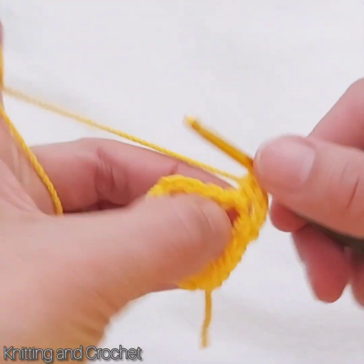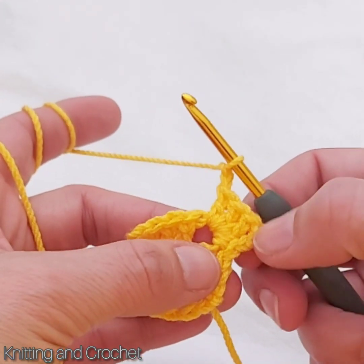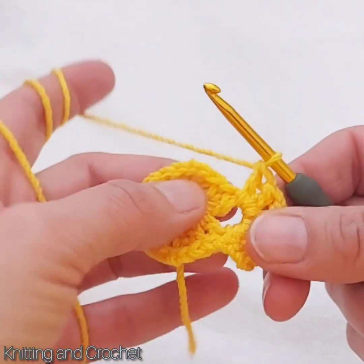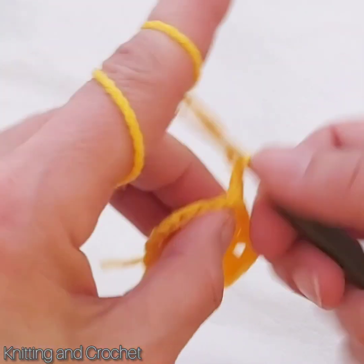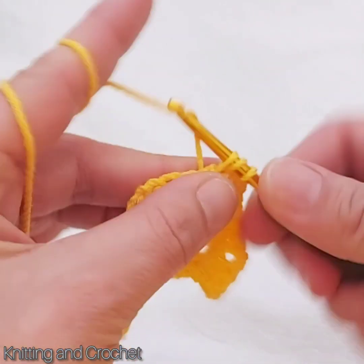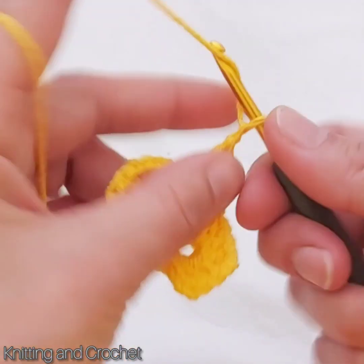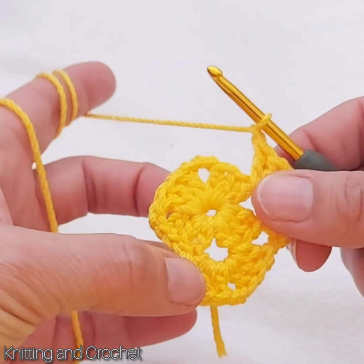I start first with four chains. I make four chains, go inside the first one, and with a slip crochet I close it. Then I make one, two, three chains, and then inside this round we will make double crochets. This was a chain and two double crochets, and then one, two chains more, and then three times again double crochets.